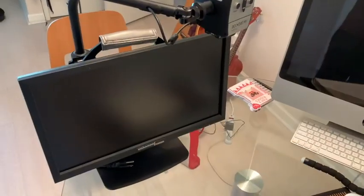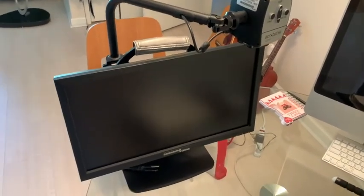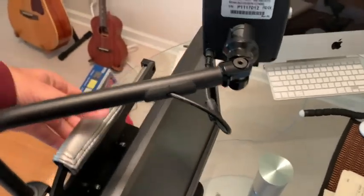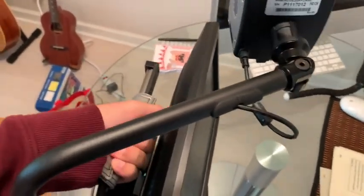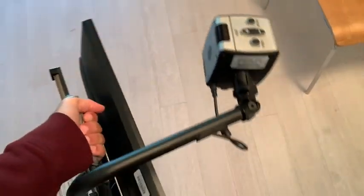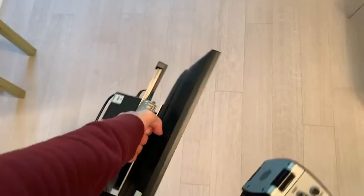The other thing I like about this Acrobat is it's pretty portable. When it's unplugged and ready to move, it has a little handle here, and it's really not that heavy. If you just need to move it from one room to the other, it's not a big deal.